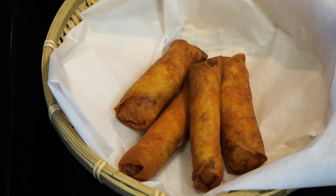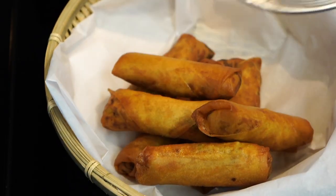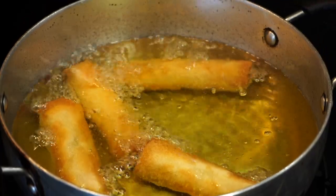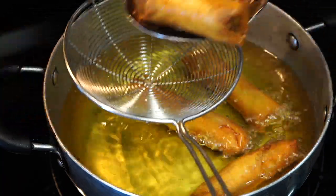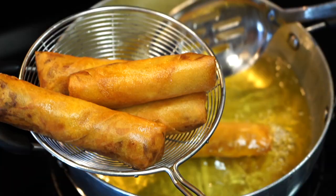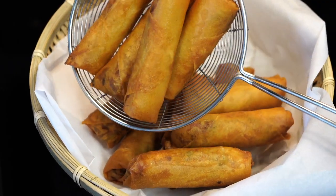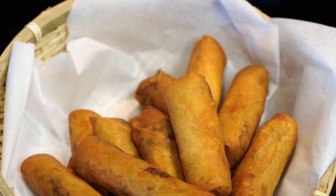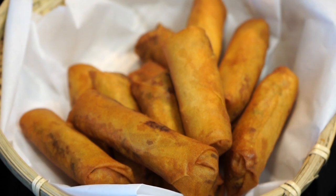They taste just like the ones we get in restaurants — I would say even better. Serve with any sauce you like. The exterior is crispy and the soya chunks add so much character to the filling. Please try this recipe and send me your feedback, and smash that like button if you enjoyed watching this video. Bye bye!